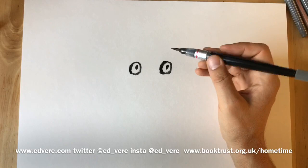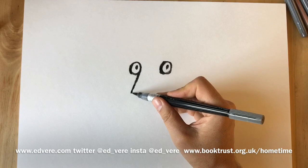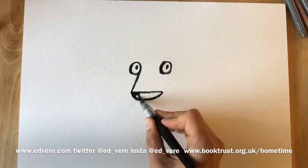I never quite know who I'm going to be drawing, but today I've got a pretty good idea. We're going to draw a straight line going down here, something like this, and then another straight line that comes across like this. Don't worry if you don't get it exactly right — mistakes are an essential part of making pictures. I make them all the time. We colour this bit in.